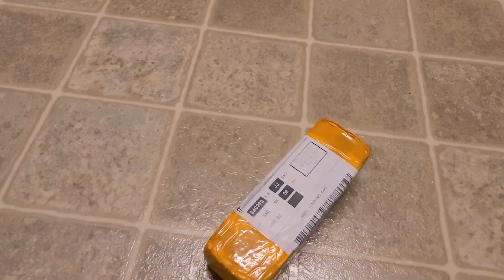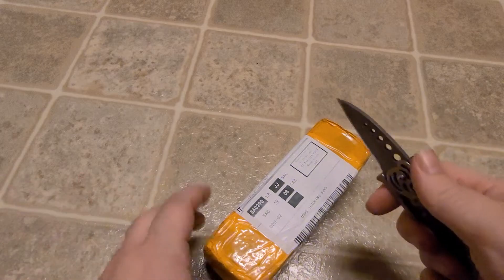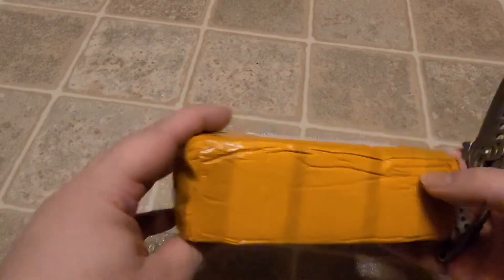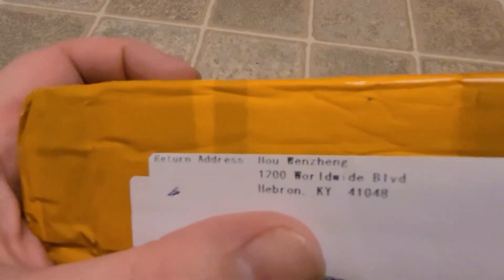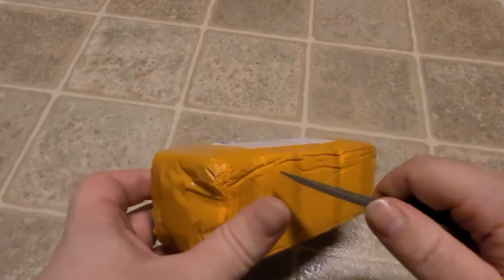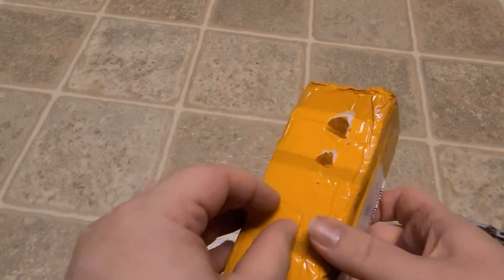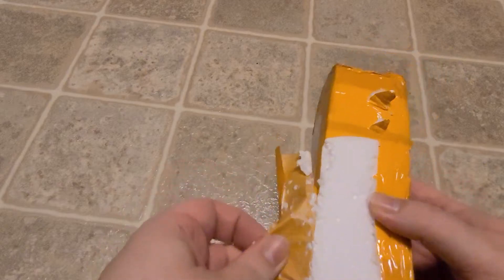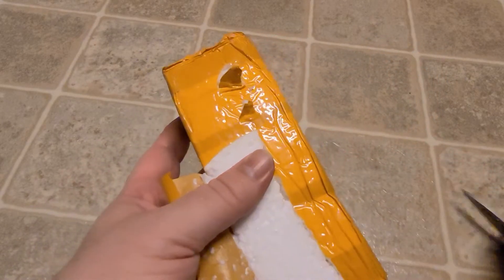It's that time — surprise package time! What did I order? I don't know because I ordered a long time ago. I got something from China, from my good friend. I think it's basically an Alibaba order. Oh my god, it's just pieces of foam — I'm going to vacuum after this. It is just a block of foam that has been taped.